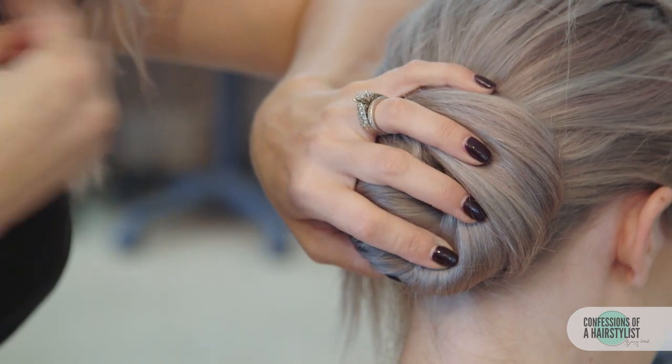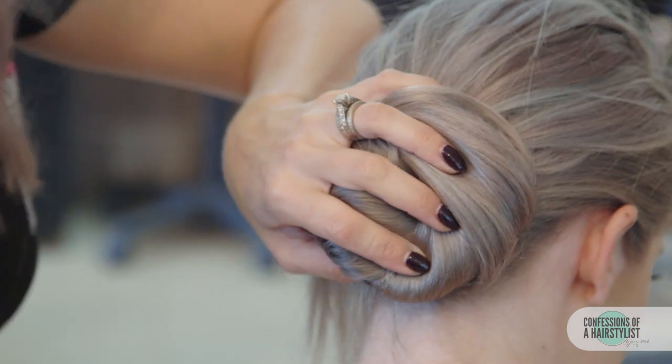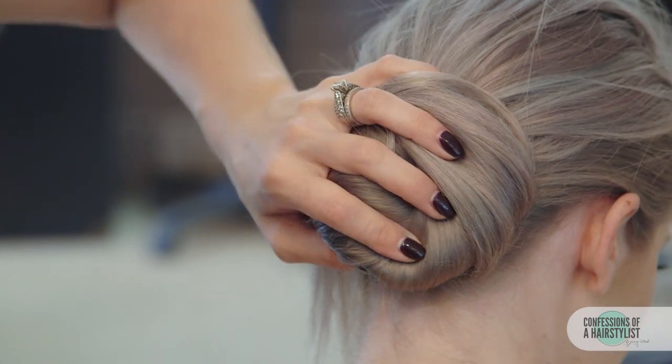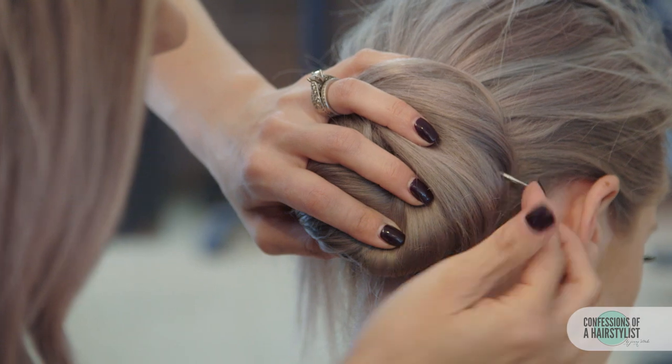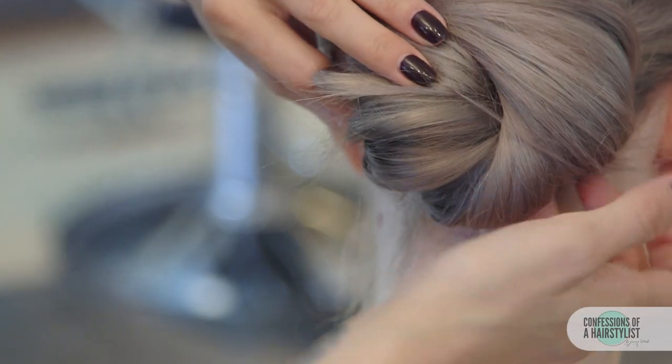Then we'll bobby pin it into place. Using the bobby pins, I'm going to grip some hair and push it straight down, working that into a circular motion. Now with the ends, we're just going to go ahead and tuck them underneath and bobby pin it into place.